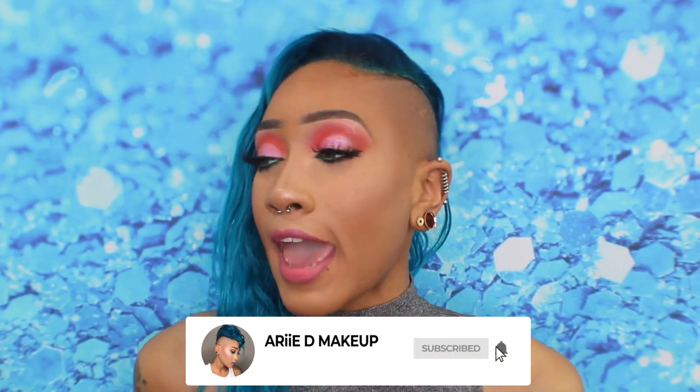Hey guys, welcome back to my channel. If you're new here, thanks so much for stopping by. Make sure you hit that subscribe button and that notification bell so you're notified every single Monday. In today's video I'm going to show you how I got this look using the Star Artistry Galactic Astronomy palette and give you my first impressions.